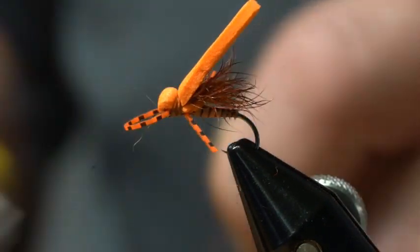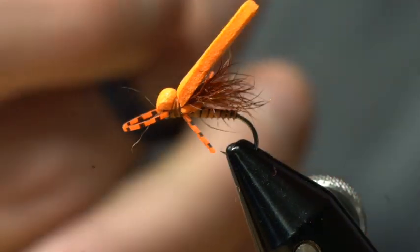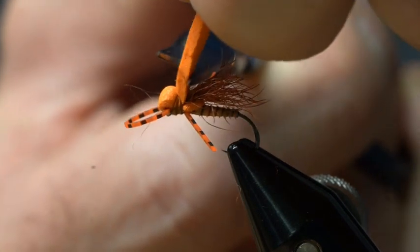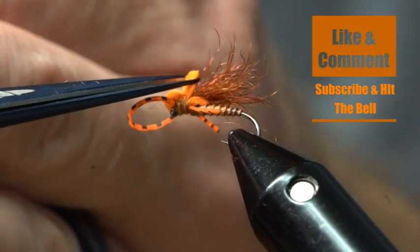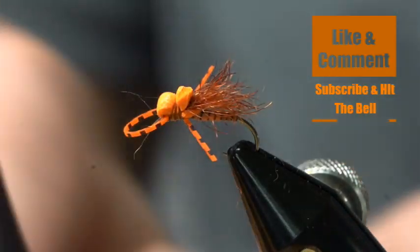Another good option to do here is just to add some head cement as well to help secure that down. Now we're going to trim this off just a little bit right back here, nice and short. Two little angles — and it's done.